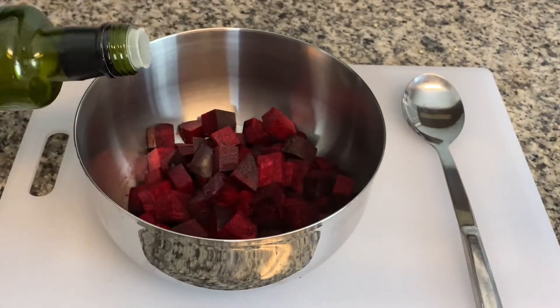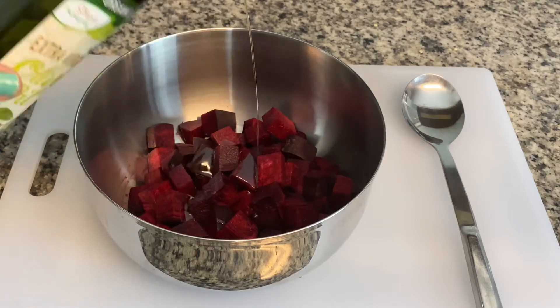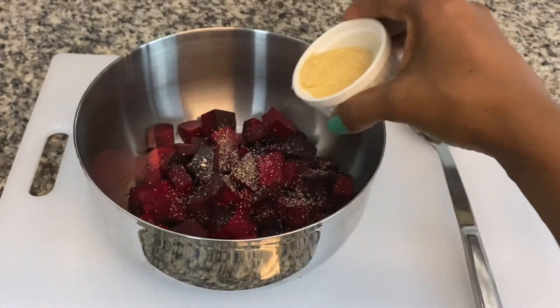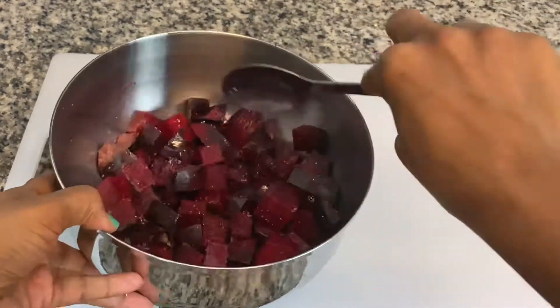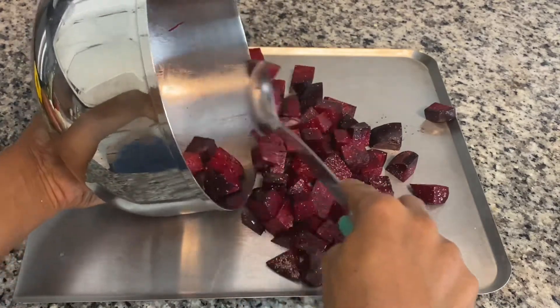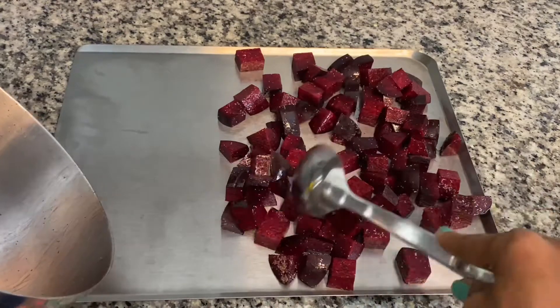To the beets that I've just cut up, I will add some olive oil and just a couple of powdered seasonings — some onion powder, just a little bit, and some garlic powder. Mix it up. By the way, you can add whatever seasonings you like. I want to place them on a tray, making sure they are spread out in one layer, and set it aside.